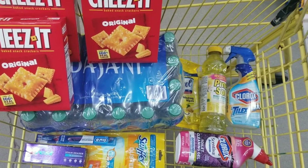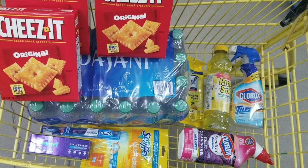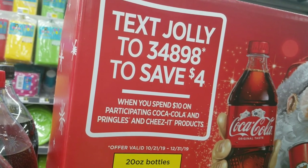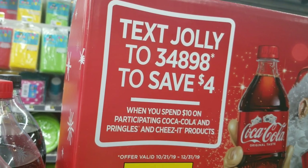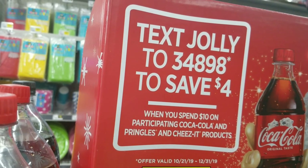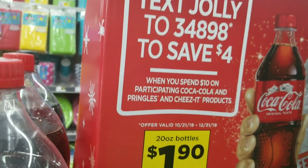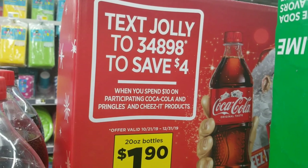We are going to be using that four off of ten coupon — I don't think that coupon is available anymore, but you can text JOLLY to 43498 to try to get that four off of ten. I have to be honest, I tried it several times on a new account and it said the coupon was no longer available. Maybe you could have some luck though — apparently it was valid to the end of the month but I guess they changed their mind.